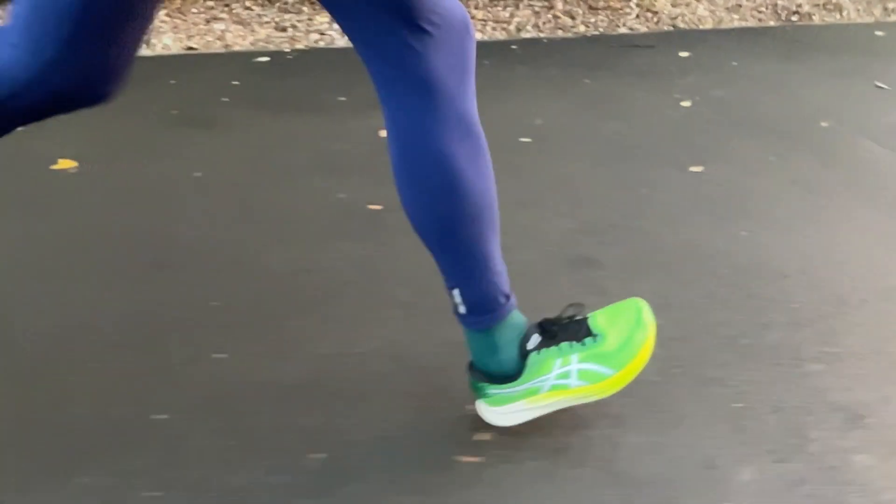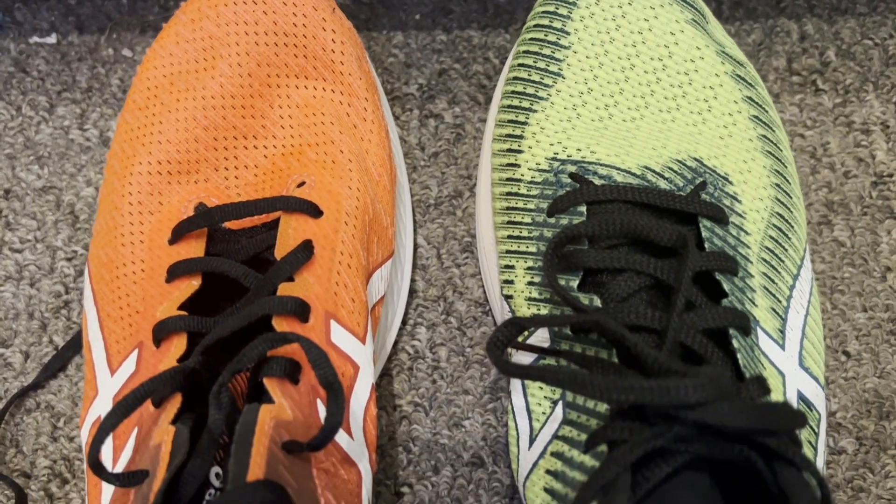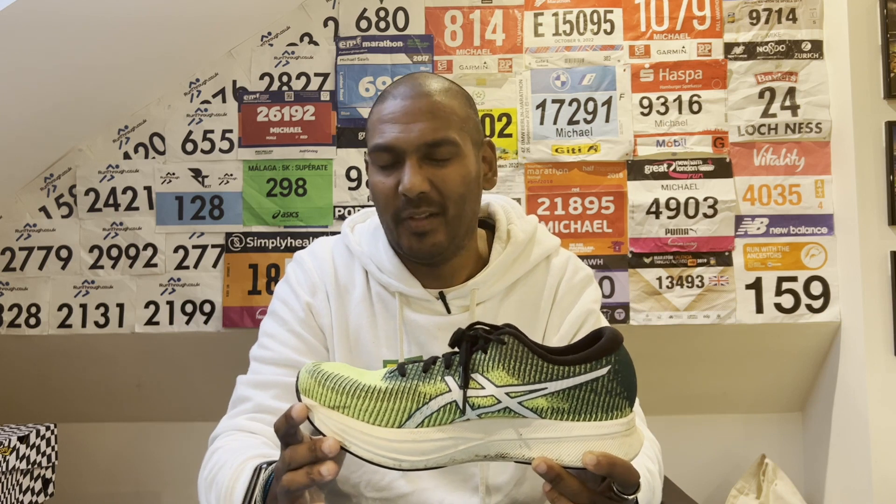In the race, it felt relatively solid. I think it lacked the more aggressive feel in transitions that you get with the Metaspeed shoes, which are obviously more expensive, but there was enough there to make it a good shoe to race in. Crucially though, it was really what I'd get from it on longer runs. With the original Magic Speed I really struggled to want to run long in it — it's a different story with the Magic Speed 2. There's more padding in the heel and the ride and comfort level makes it work for those longer runs as well.